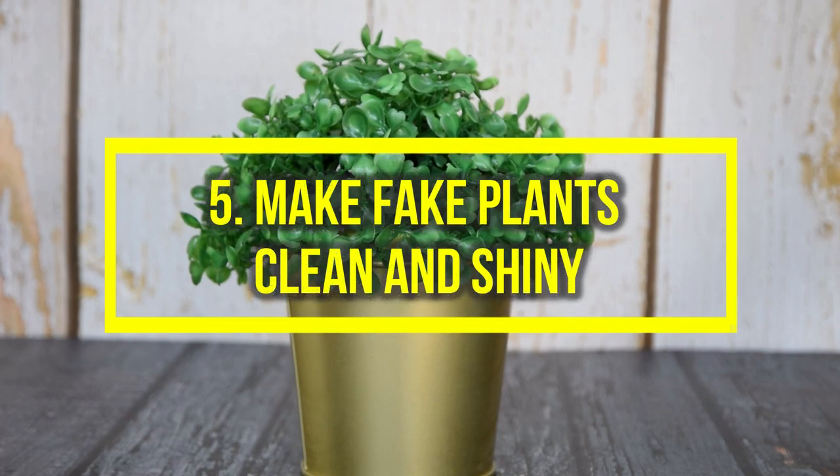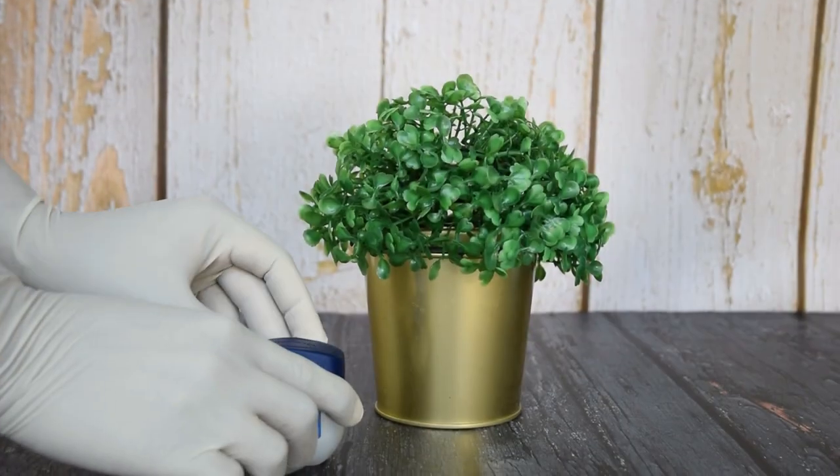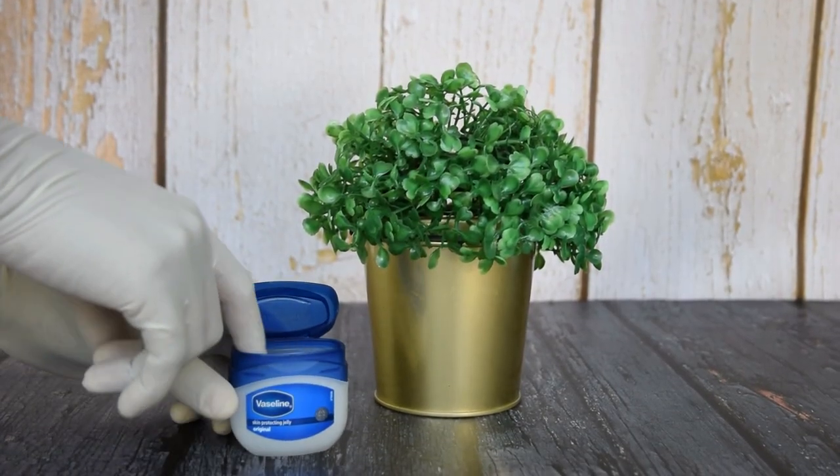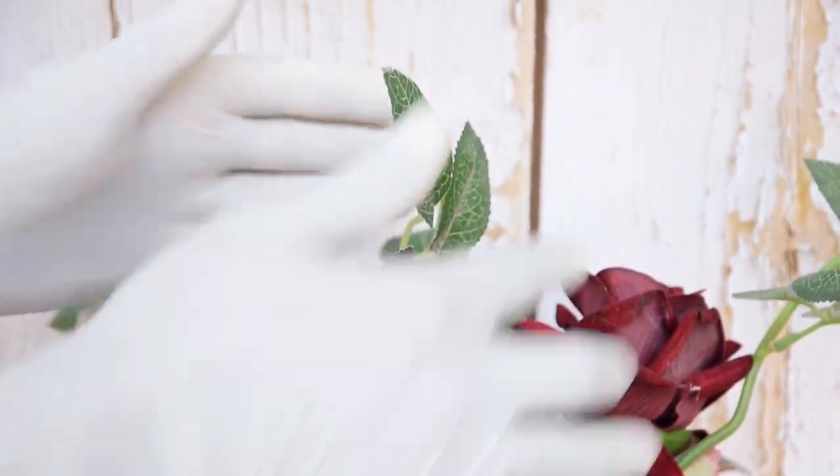5. Make fake plants clean and shiny. Rubbing Vaseline on the leaves of real plants can be detrimental. However, you can make your fake plants look shiny and natural using it. Clean the dust and wipe the leaves with Vaseline.